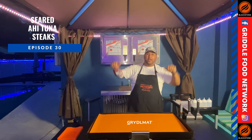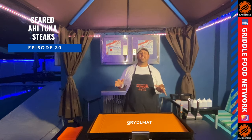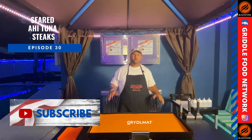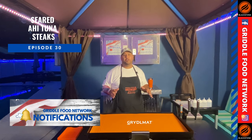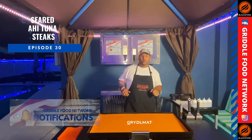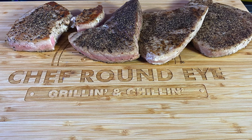What's up everybody? Chef Round Eye here on the Griddle Food Network where we take backyard barbecuing to the next level. If this is your first time here, thanks for checking out the channel. Consider hitting that subscribe button so you get all the notifications of all the great cooks we do on the network. On this week's episode, we're doing seared ahi tuna steaks on the Blackstone Griddle.